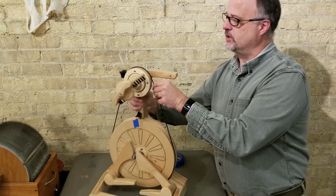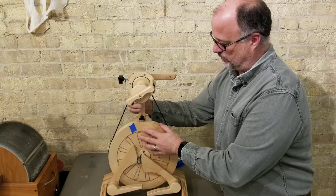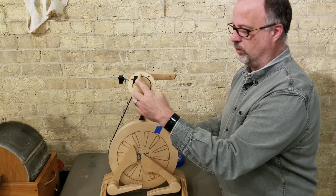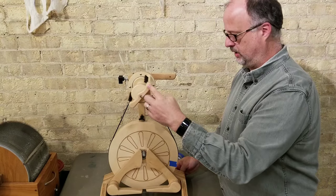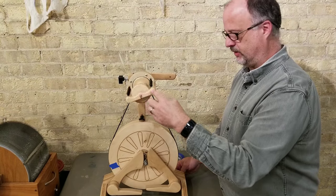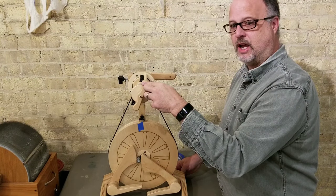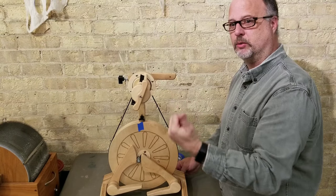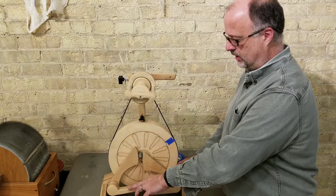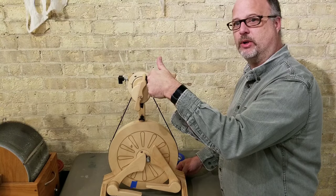Now I'm going to change this to the smallest whorl on the wheel and see what the difference is. Counting the flyer rotations per one wheel revolution: one, two, three, four, five, six, seven, eight, nine, ten. So we're looking at a 10 to 1 ratio now. That's a big difference from where we started at 2.75. What that means is for every treadle — one round of treadling — you get ten rotations up here on the flyer.